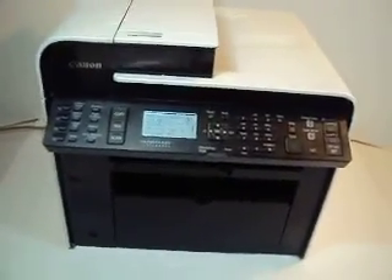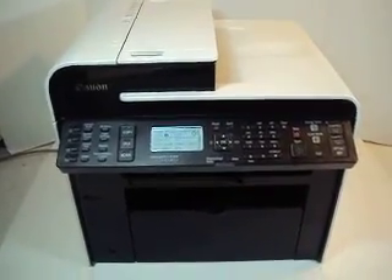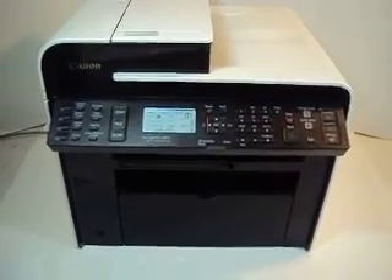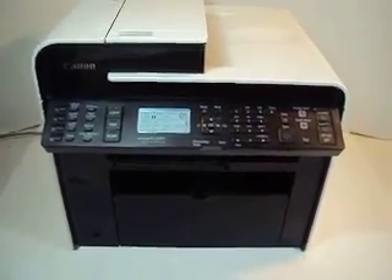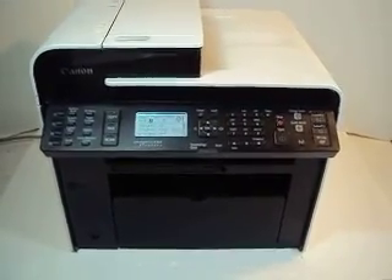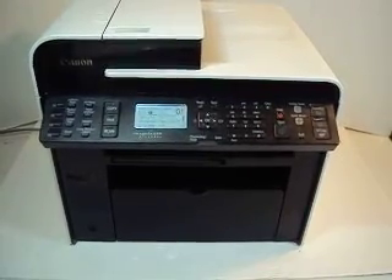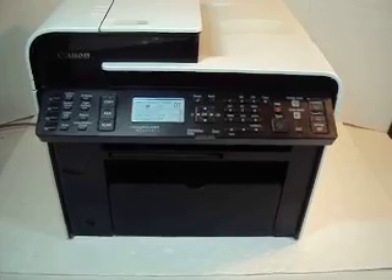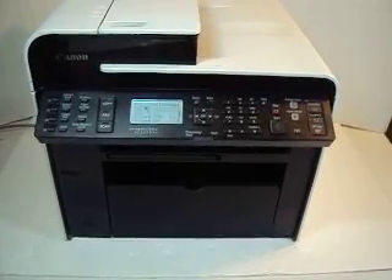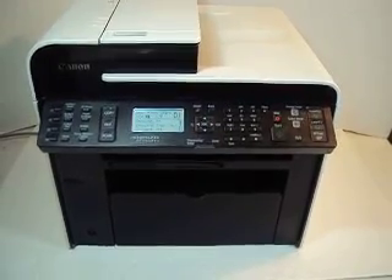It is in pristine condition, as I said, with a ton of features. It is a laser printer and will give you up to 26 pages per minute depending on the resolution. On faxing, it has a memory capacity of up to 256 pages and a transmission speed of approximately three seconds a page. The scanning resolution is wonderful.